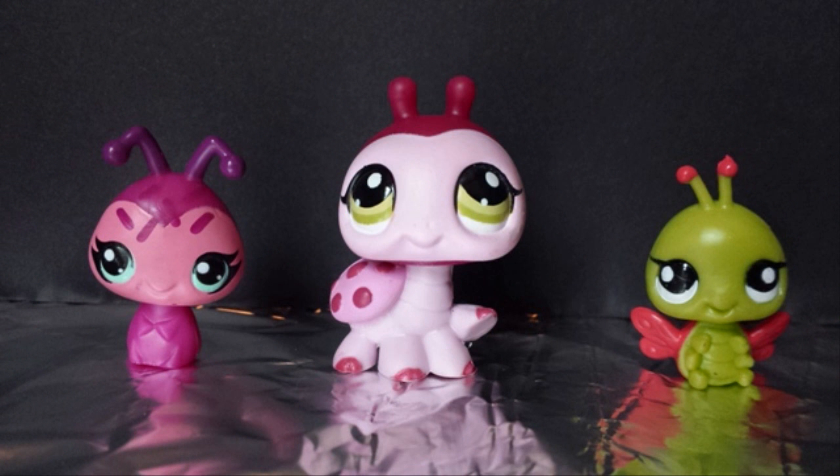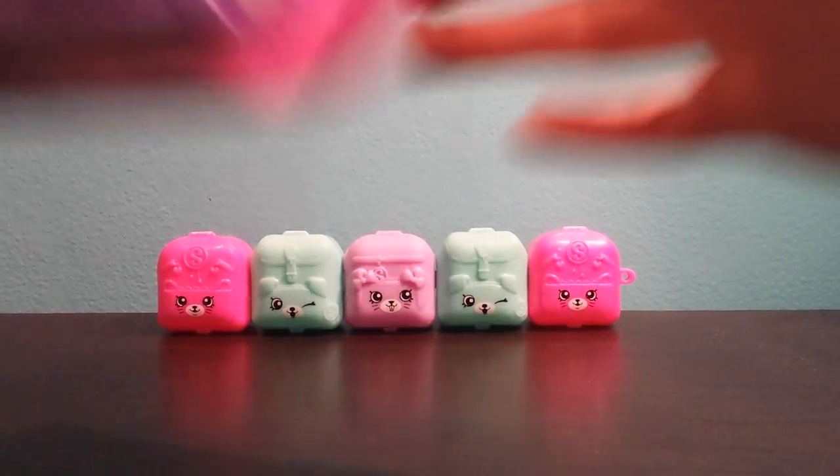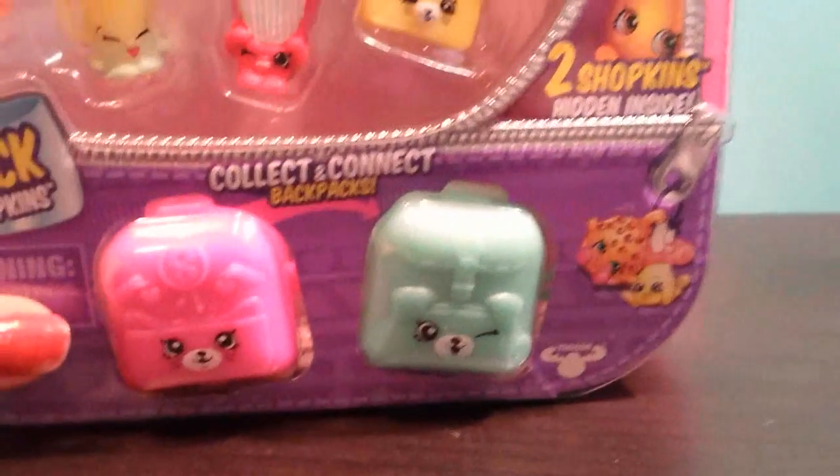Lilybug Toys. Hey guys, welcome to Lilybug Toys, and today I got a Season 5 12-pack. I'm super excited about this one, so let's open it up.